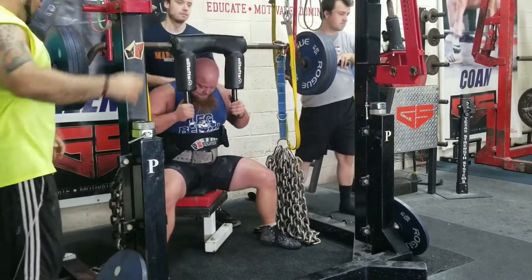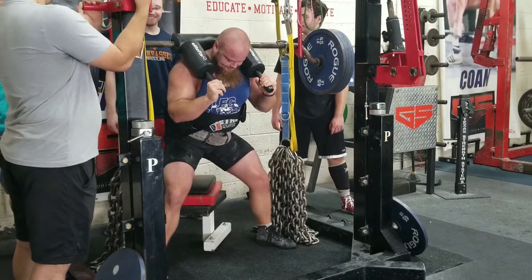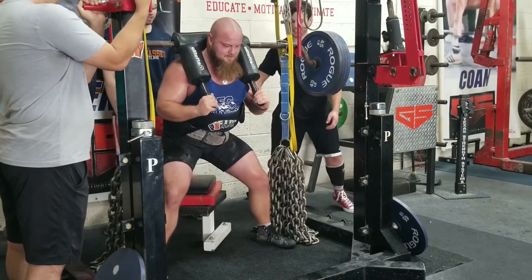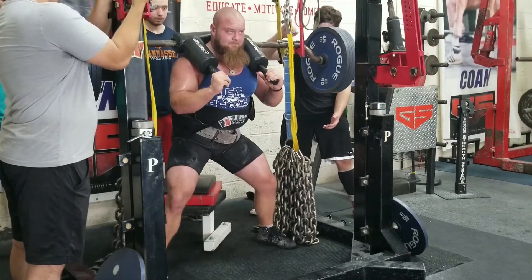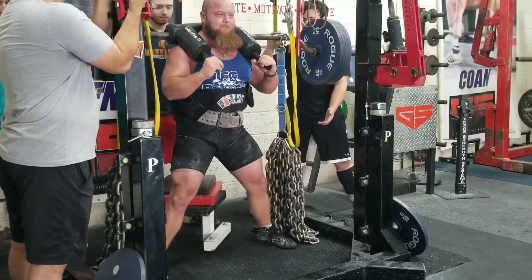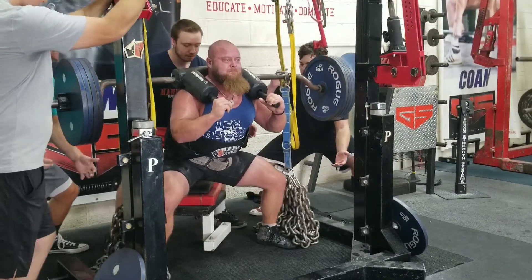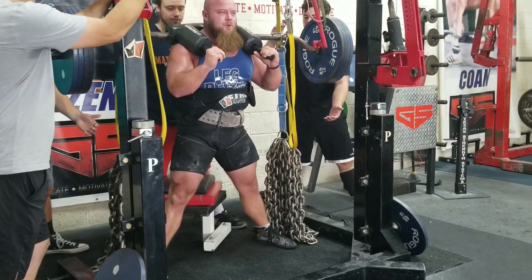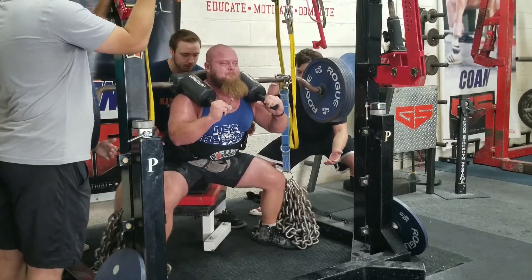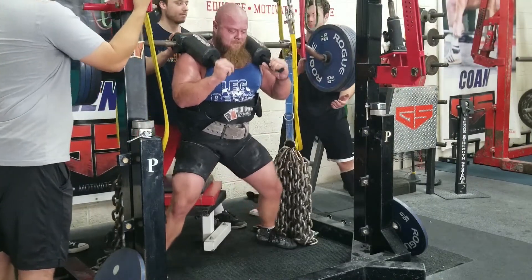You've got to stay up on those handles, drive your back into the bar, and keep a solid core. You really have to work on bracing through that belt while sitting back to the box and hitting all those things right. What we did this workout is we just progressively added chains. I had about 60% bar weight on — 425 on the bar — and just kept adding chains each set until it was moderately heavy. We worked it to a top set that was around 735 at the top.